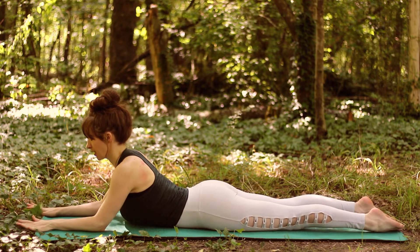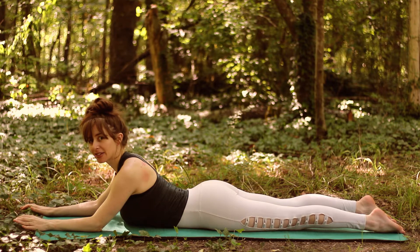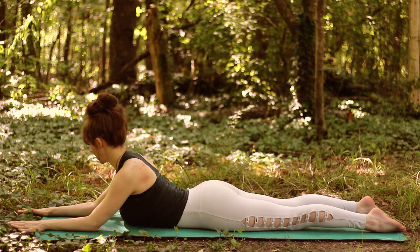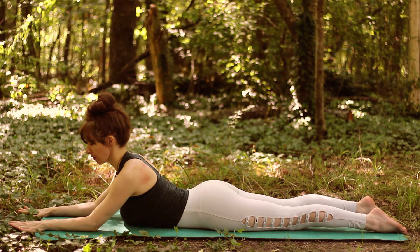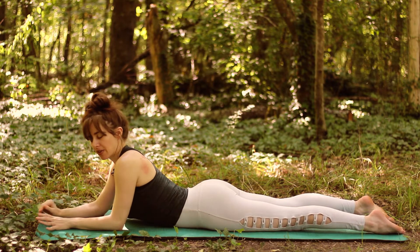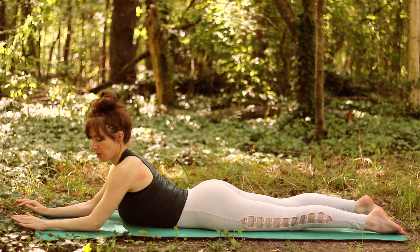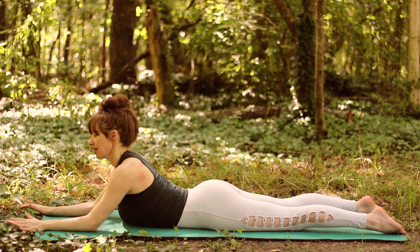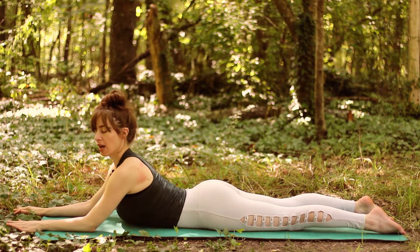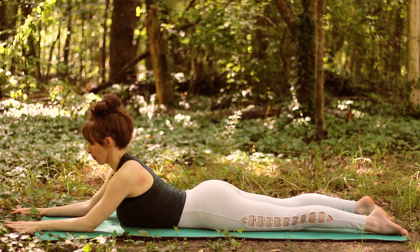First up is Sphinx pose. For Sphinx pose I want to find a nice gentle backbend and a lengthening of the spine. I have my arms directly out in front of my shoulders like I'm on railroad tracks, but my elbows are not right under my shoulders at a 90 degree angle. I've got my elbows ahead of my shoulders, and some people will have them slightly ahead. I like to have a lot of space here so I know I'm not cranking into the lower back, but I have a nice long spine and a nice gentle backbend.